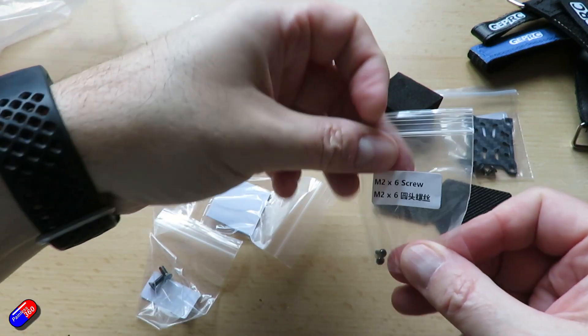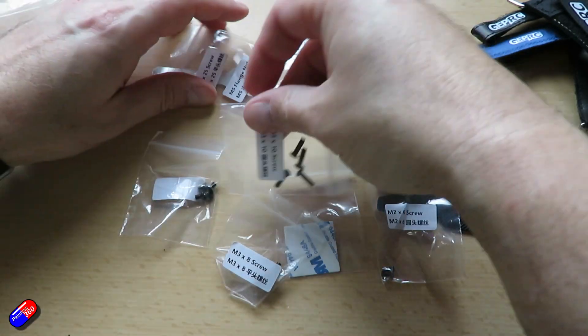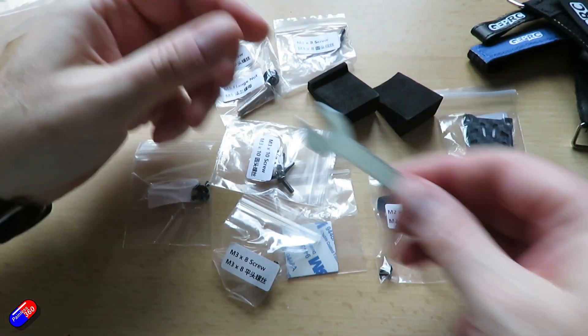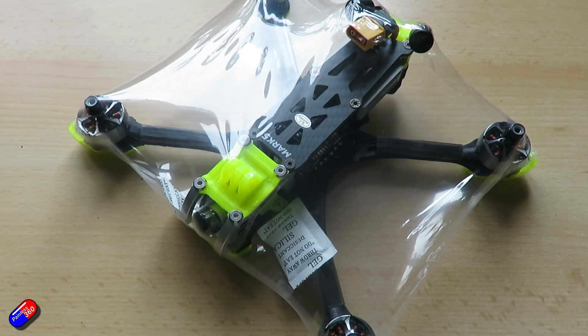There are lots of different receivers you can get in this. I'm flying mine with the DJI FPV controller so I don't need a separate receiver. But if you wanted to, you could put anything you want in here, including Crossfire, ExpressLRS, LRS, FrSky, and whatever.